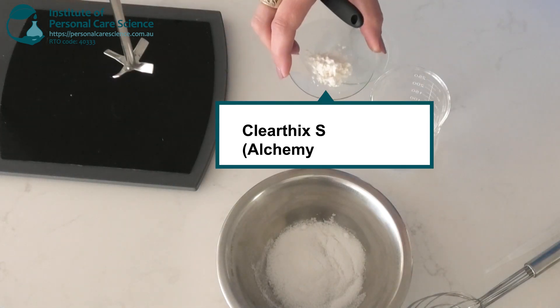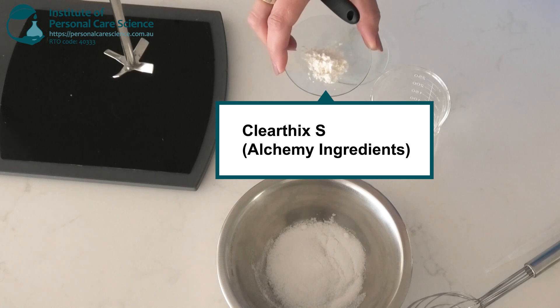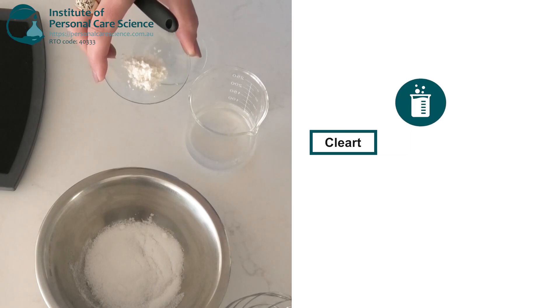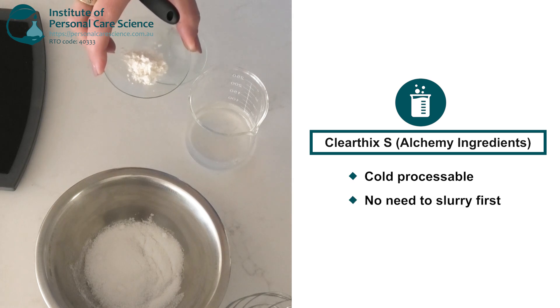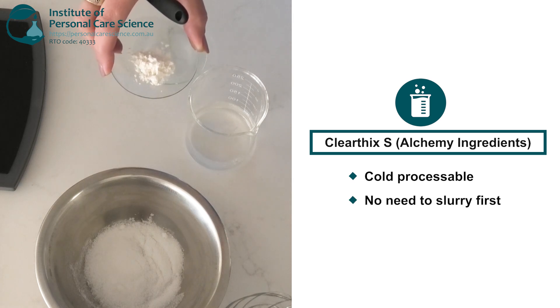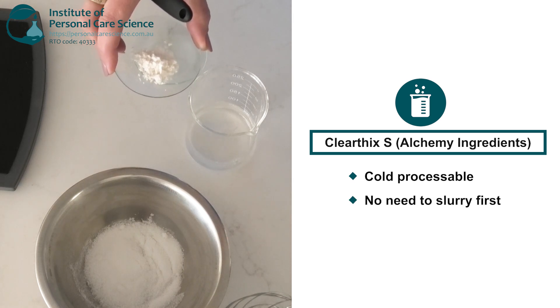This is Clearfix S, which is a rheology modifier that will turn my water phase into a gel. It's so easy to use — it's cold processable and doesn't require the slurry method. It can go straight into the water phase and then you mix it on high shear to combine until the gel forms.